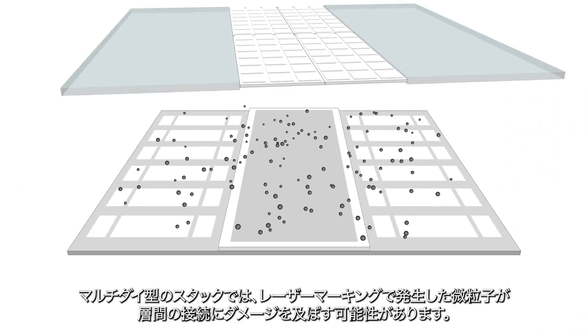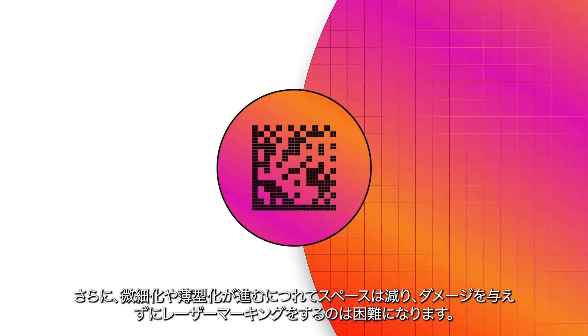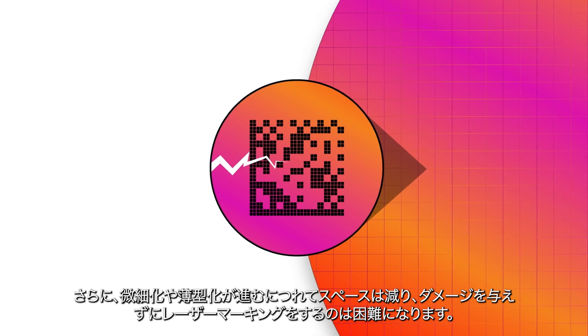In a multi-die stack, surface lasering creates particles that can damage the connection between layers. Plus, modern small thin dies don't have much space for non-functional information and are hard to laser etch without damaging them.